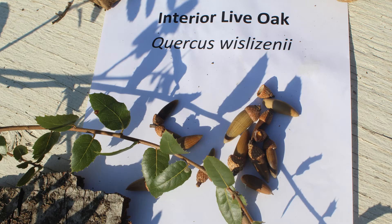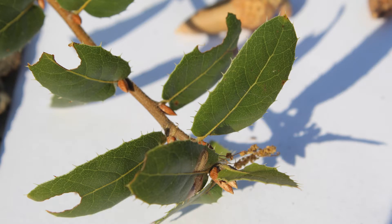The height of an interior live oak can be from 30 to 75 feet tall as a tree, but it also will grow in a shrub form, growing 8 to 10 feet tall. When the tree grows, there is a round crown of branches and leaves at the top, and when it's a bush, it's more bushy with leaves all around.